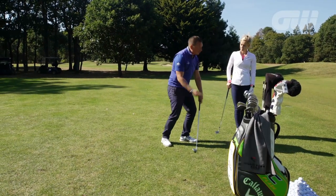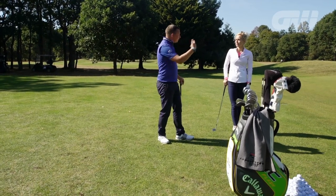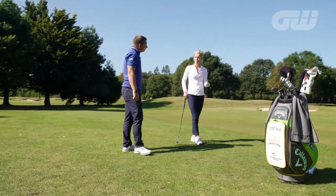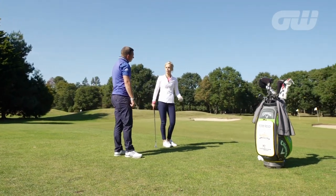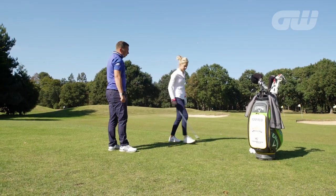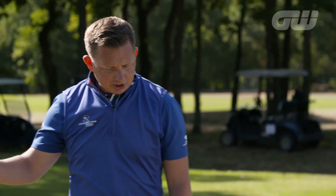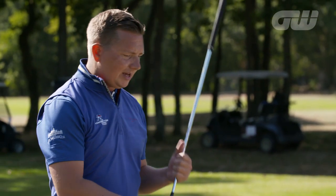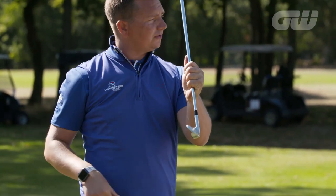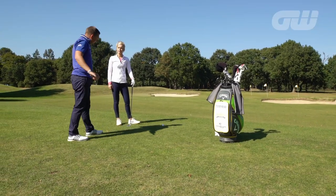What will happen then is we'll hit down, the ball will pop up, and we'll lose all control of trajectory and therefore won't be able to control how far the ball carries. That's actually quite a misconception — people think in pitching you've got to get really steep on the ball. Not the case at all. We want to be as shallow as possible. If you watch Tiger Woods, who's probably one of the best pitchers in the game, he's very shallow with his divots. The club can move through the ball and the ball runs up all the grooves of the face, generating maximum spin.